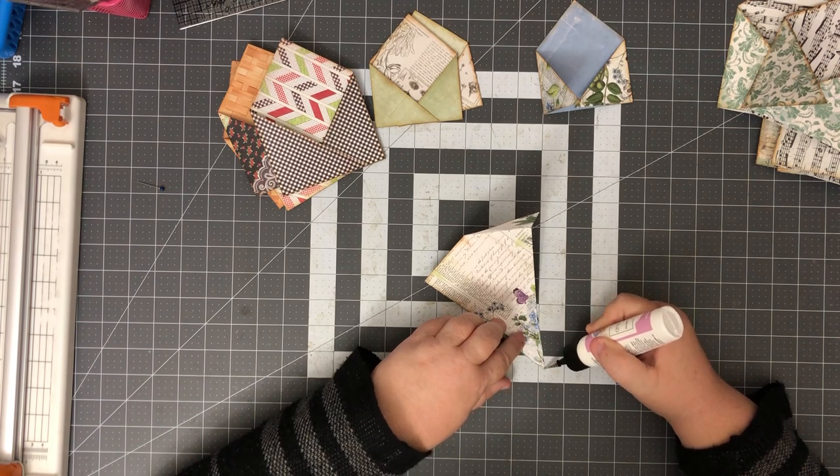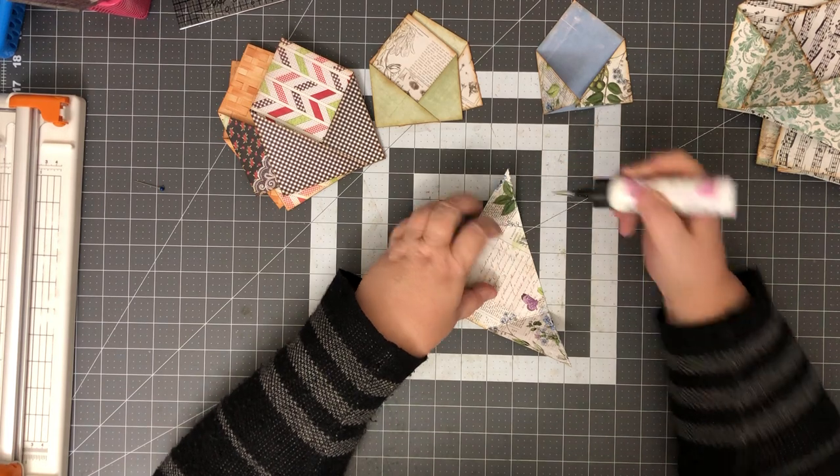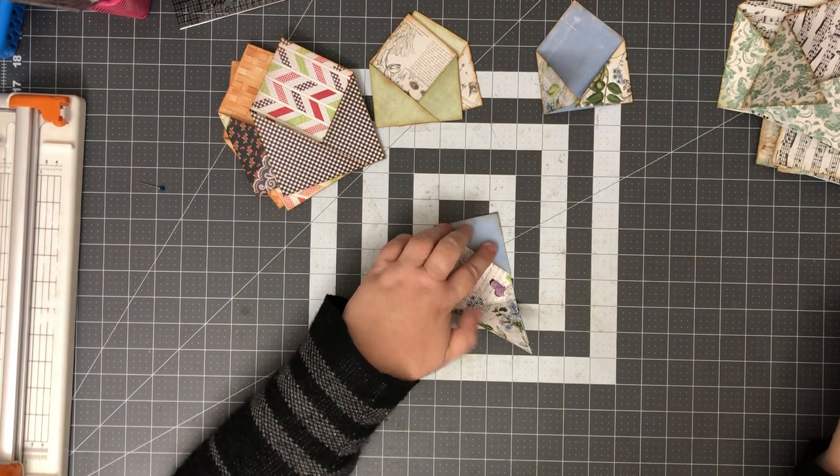At some point I'm going to have to pack my craft room too — I'm going to wait as long as possible, but at some point that's going to have to happen.